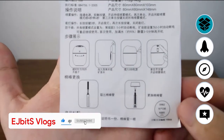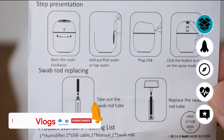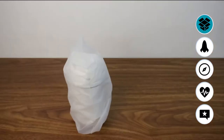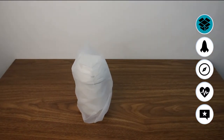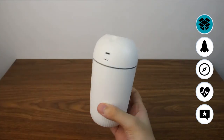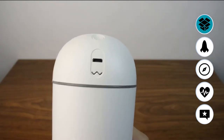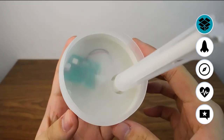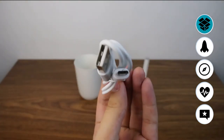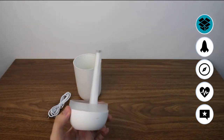Here we have the user manual. Please remember to always soak the cotton swab before using it — soak it in purified water for 3 minutes before putting it in. This is to prevent the product from drying out. The machine has a very small ultrasonic part that uses high vibrations to turn water into an ultrafine mist, which creates the smoke effect.